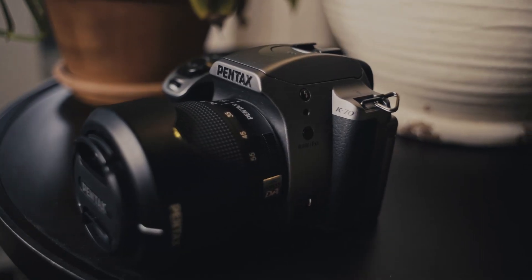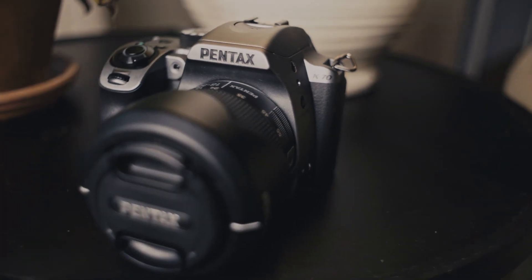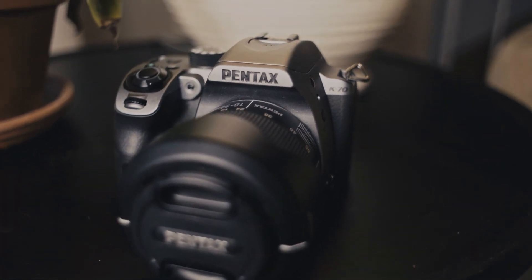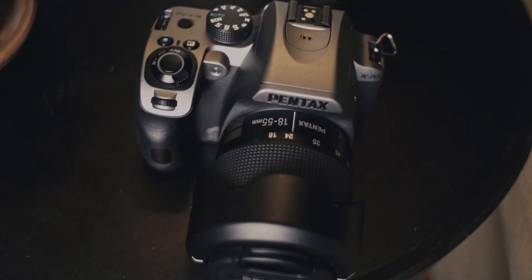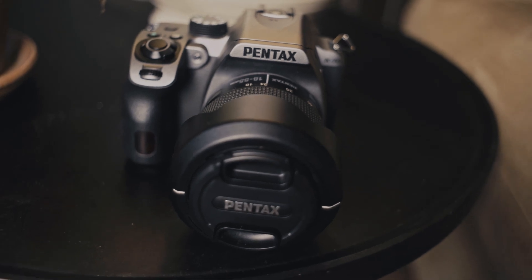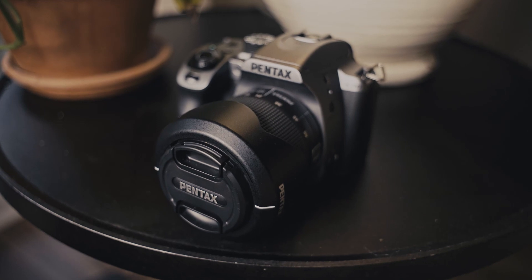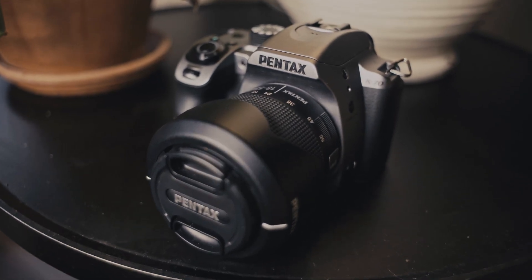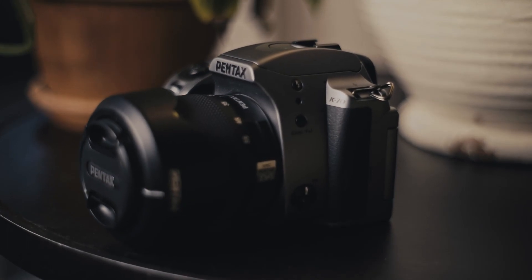Now that I've owned my Pentax K70 for about eight months, I figure it's time to give it a proper review. The K70 is one of the newer APS-C releases from Pentax, coming to market in 2016. It was preceded by the K3 Mark II in 2015 and followed by the KP in 2017. Now with the confirmation that Pentax will finally be releasing a new APS-C flagship in the near future, how does the K70 hold up in 2019?